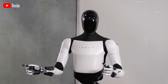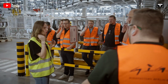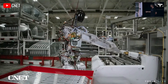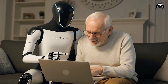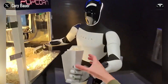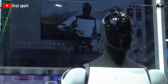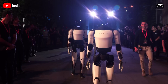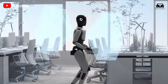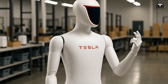Speed and precision are additional domains where this new hand sets itself apart. The company states that its reaction time approaches human-level responsiveness, with positioning accuracy down to 0.1 millimeters — about the thickness of a human hair. Such precision allows for delicate tasks such as inserting a key into a lock, threading a needle, or swiping on a smartphone screen without error. When combined with Tesla's powerful Dojo supercomputer training infrastructure, which enables rapid machine learning improvements for neural networks, the mechanical fidelity of Apex Hand could become the perfect hardware complement for AI-driven adaptation to real-world tasks.